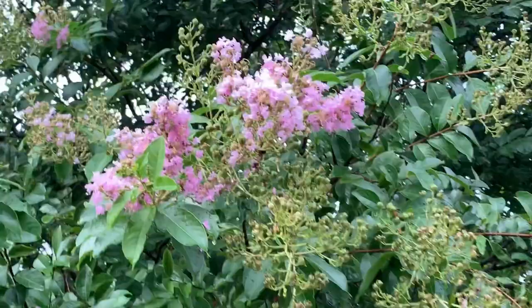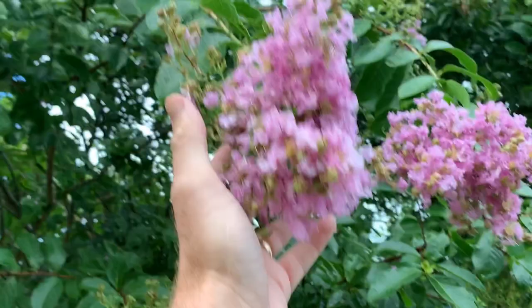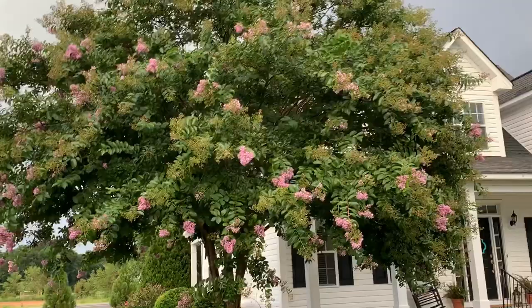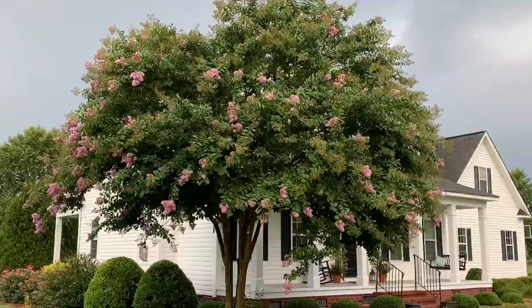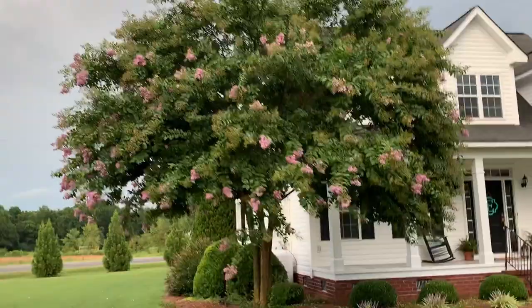Really pretty lavender blooms, and you can get an idea of how big they are. This tree is going to get about 25 to 35 feet tall and wide. This is a tree you typically do not want to put on the corner of a home, but the homeowner here has done a great job pulling the tree away from the home.